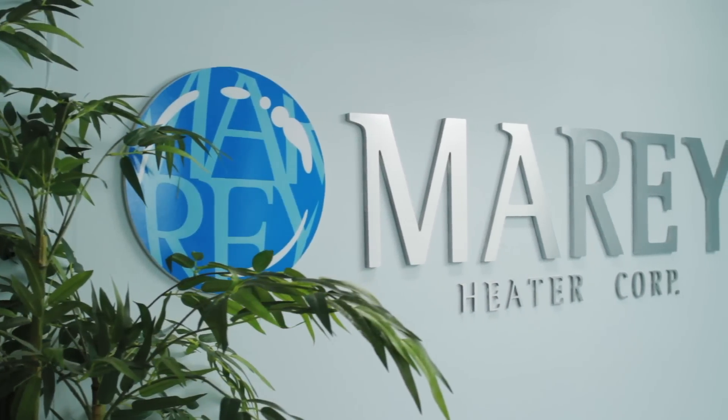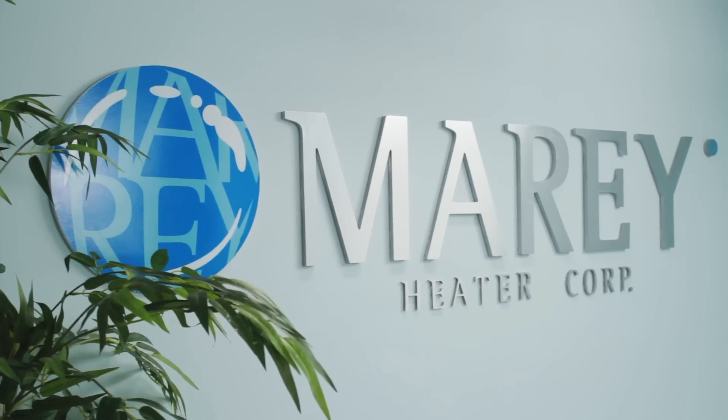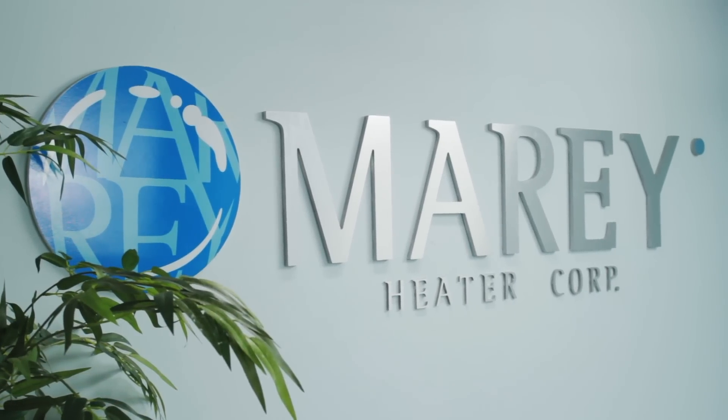Thank you for choosing a Marais water heater. We are certain that you will be very happy with your purchase and are pleased to offer you this video as a tool to assist you with the installation and use of your unit.